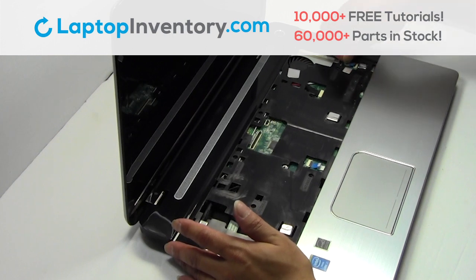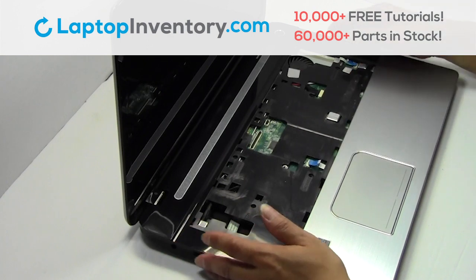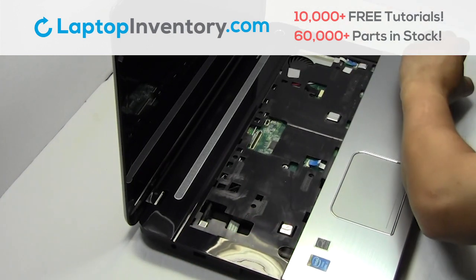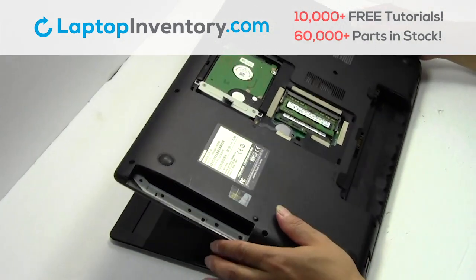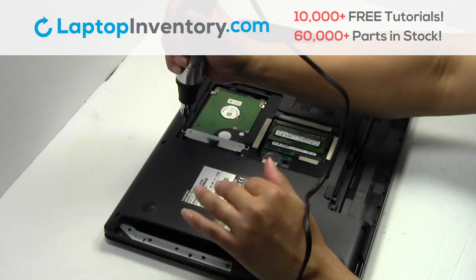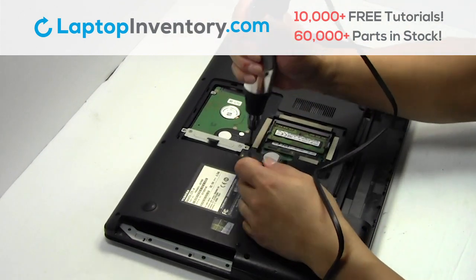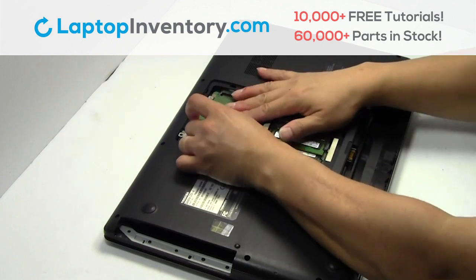Unplug the cable. Remove the screws. Gently pry out the hard drive.